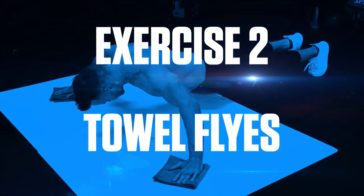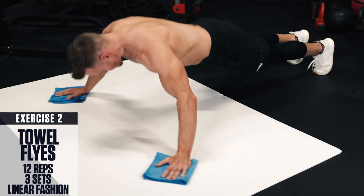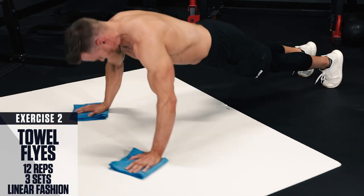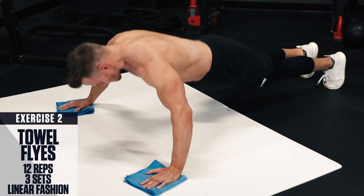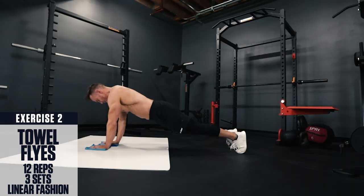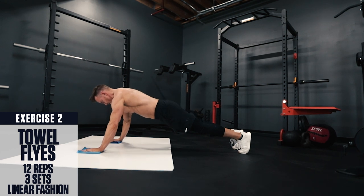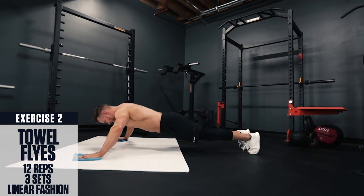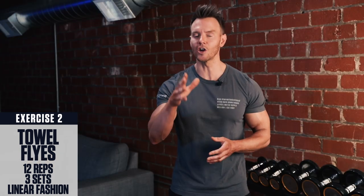Exercise 2: Towel flies. Place a towel under each of your hands and set up in a push-up position. Body straight like a board, and let your hands slide out to the sides on the towels to stretch out your chest. Then squeeze your chest and slide your hands back in underneath you. These will really challenge the strength of your core and chest. If these are too difficult, you can just perform flies with one side at a time and alternate side to side.